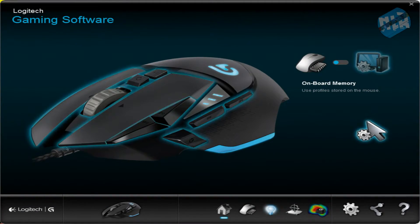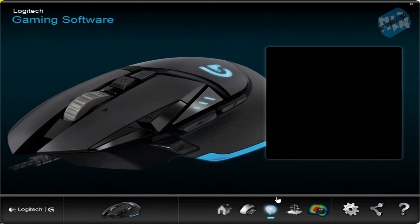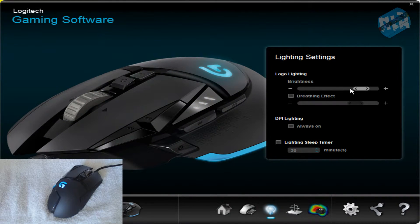Here's the Logitech gaming software I was talking about. You can customize anything from your lighting to your DPI profiles and what the buttons actually do. Here's the lighting — you've got brightness settings, and this nice breathing effect. You can go really slow or really fast. I just leave this off since my hand is on the mouse at all times anyway.